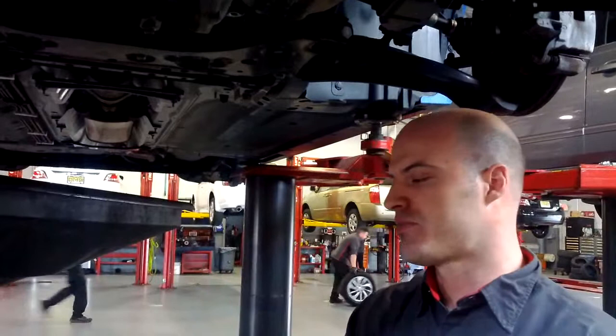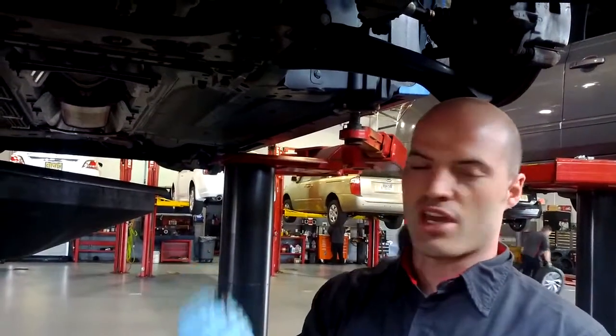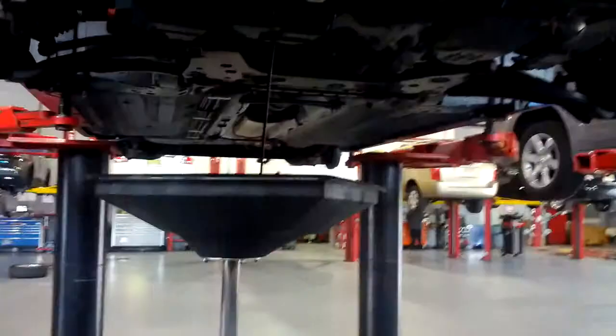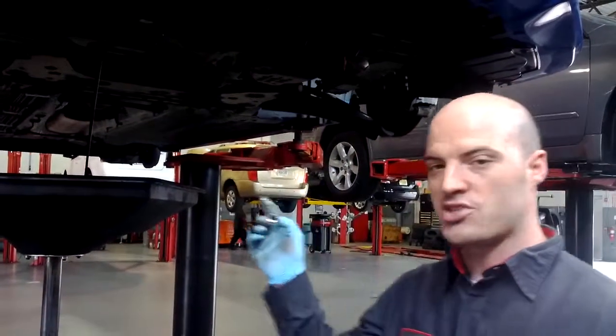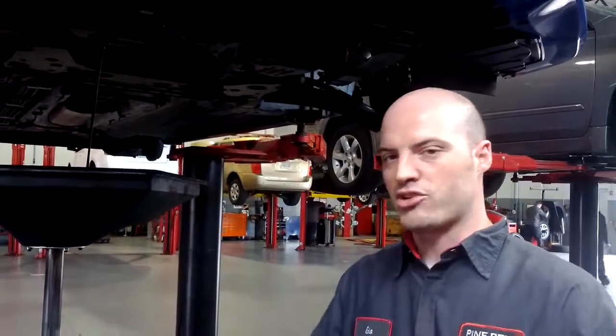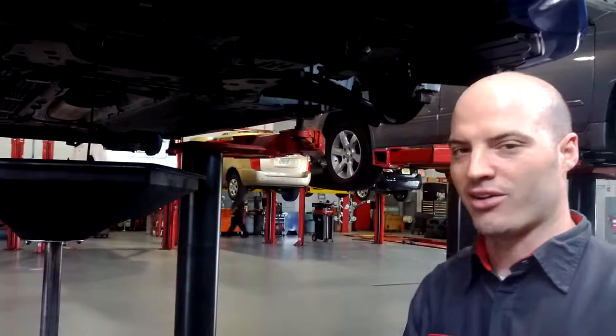I've got the drain plug in my hand. Some cars you have to change the gasket; other ones you can just get away with putting it back in. So we're going to let it drain. It always drains better when the oil is hot. If you have gloves on and you don't have hot exhaust around, it's better to drain the oil when it's hot — you get a better drain. Otherwise it's going to slowly come out like a sludge.